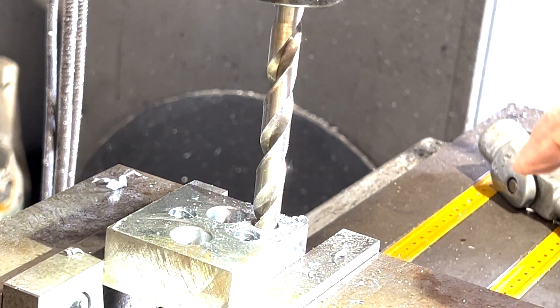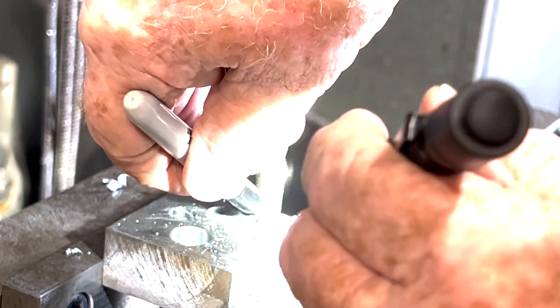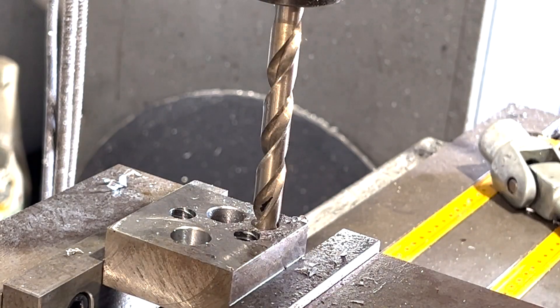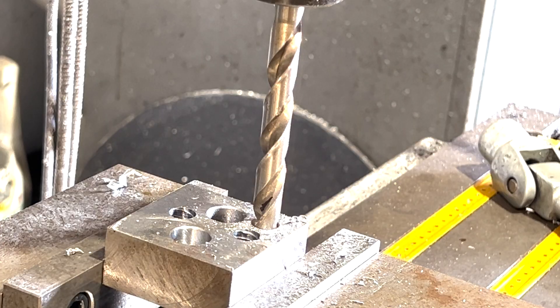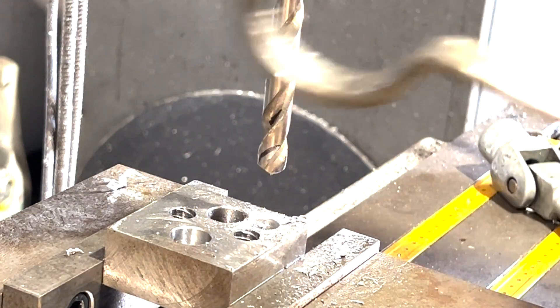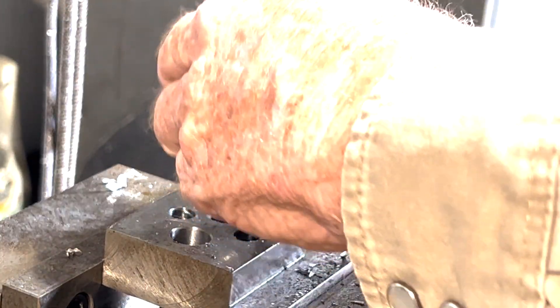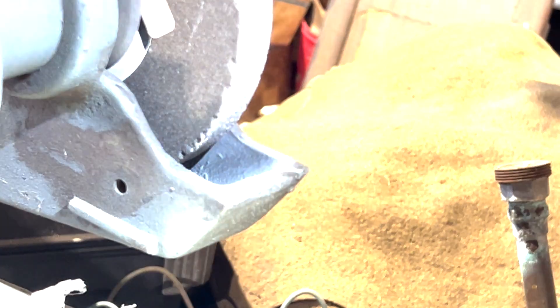See down in there - that other one has a curl coming off of it too, but this is the flute that the longest curl is in. I'm going to go over and hit it one time.